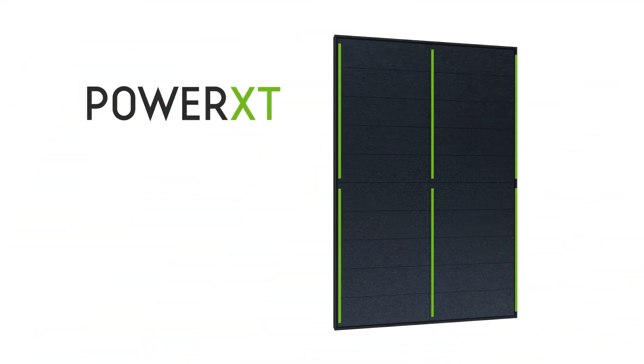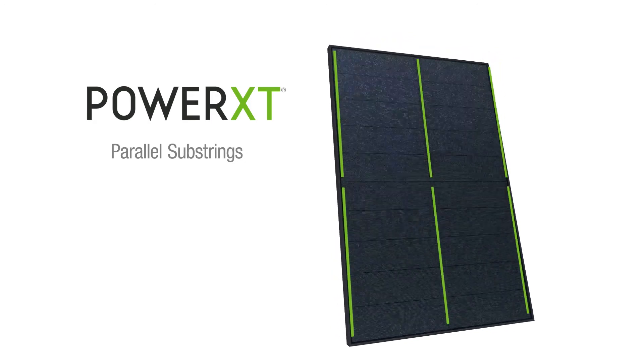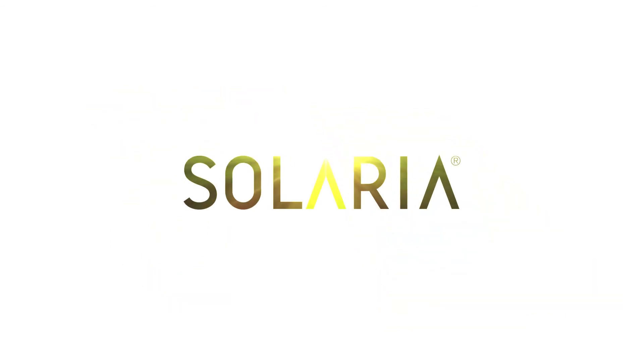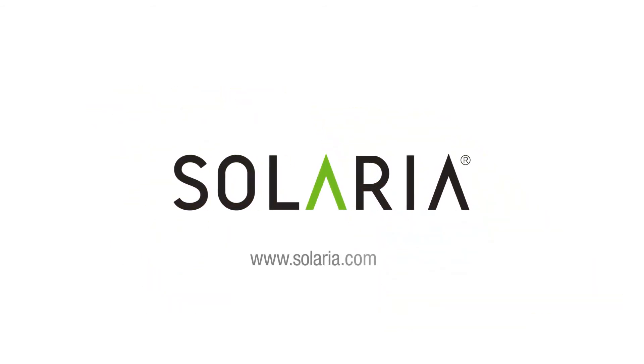Solaria uses a different kind of wiring called parallel substrings. This means the loss of power directly correlates to the surface area that is shaded. It's just another way Solaria panels are better by design.